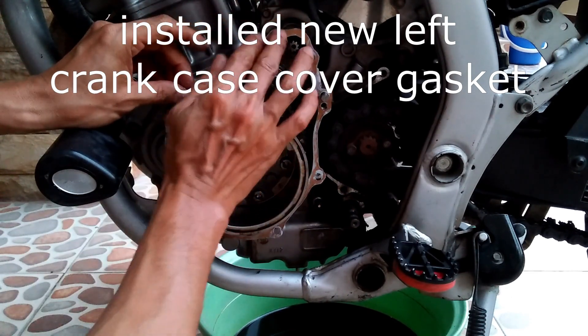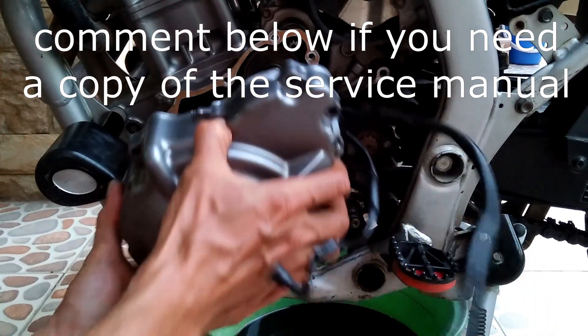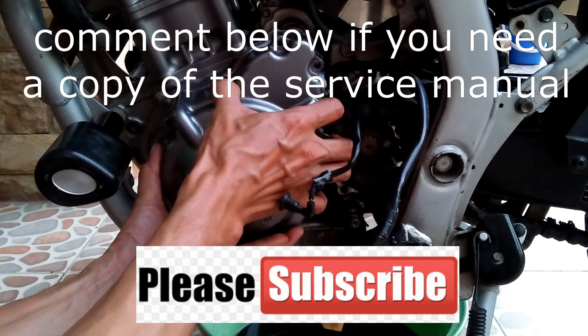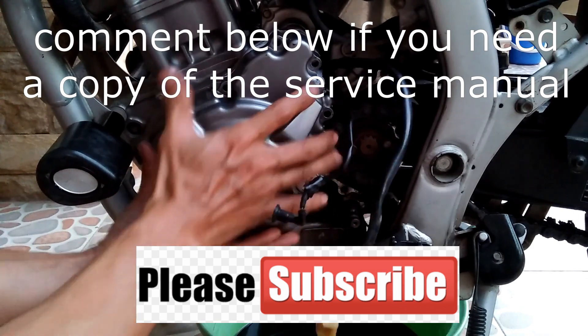Let me know in the comments below if you want a copy of the CRF250L service manual and I will gladly send you a PDF file copy. Don't forget to subscribe and check out my other videos that you may find interesting.